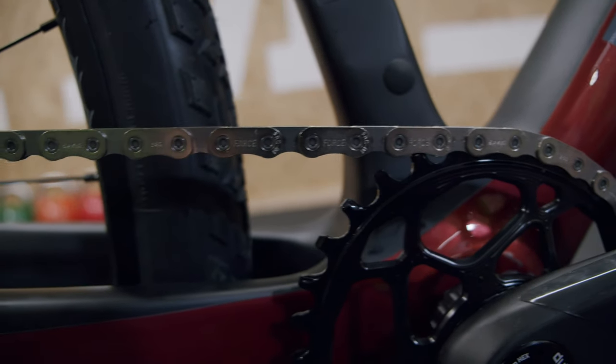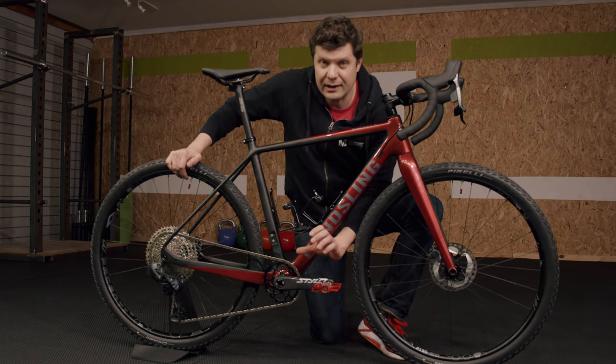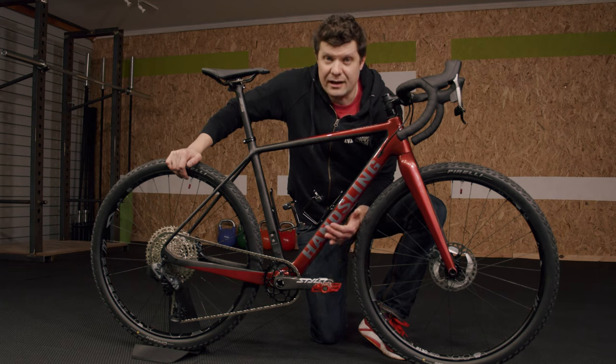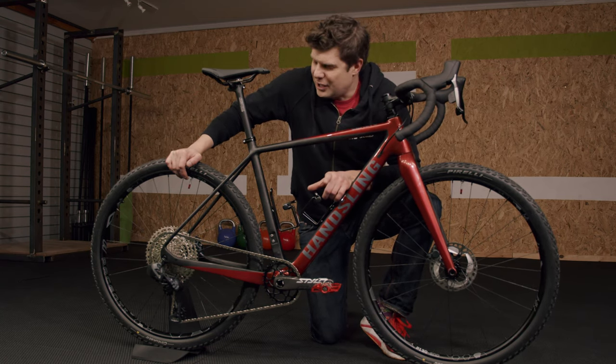Of course, match this up with the TruVativ Stylo cranks — purely because the crank lengths are absolutely ideal. We could also get the Absolute Black oval chainring on there, which our customers absolutely love. These are direct-link ones, they just slot on easily, and the colors just match — that blacked-out carbon with the white logo just ties it all in.